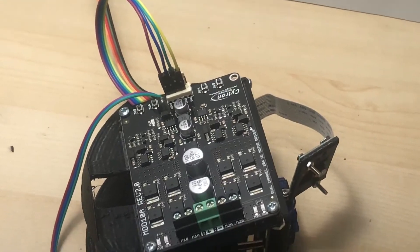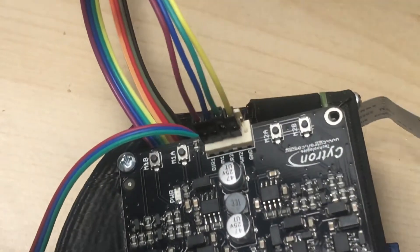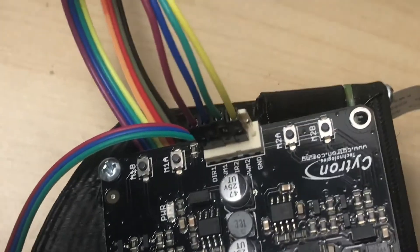Thanks for watching, and in the next video I'll show you how to install the power source for the Raspberry Pi.